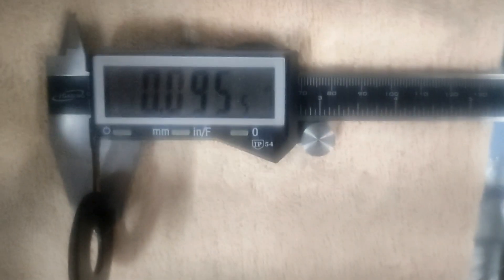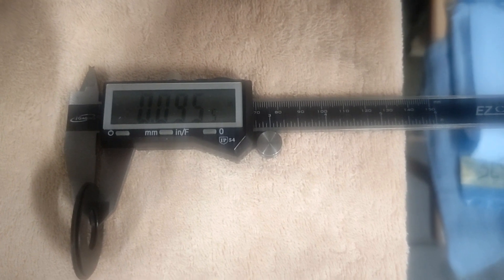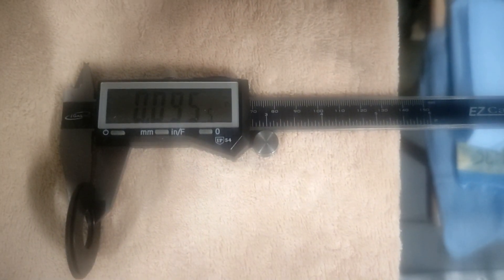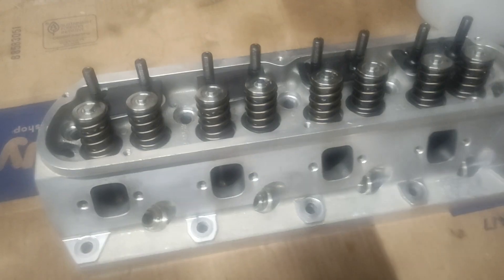We got a couple shims together — looks like we can get right at about 95.5 to 96 thousandths, and we needed 100. The smallest other shim I have is 15 thousandths, so that would put us at about 110. I may go with a little extra since I've got wiggle room on the install height — I'll go with the 110 thousandths for a little extra spring pressure.